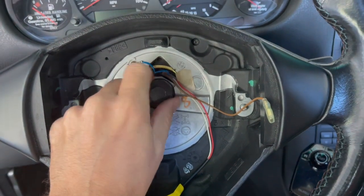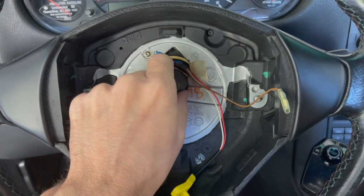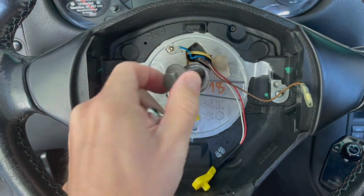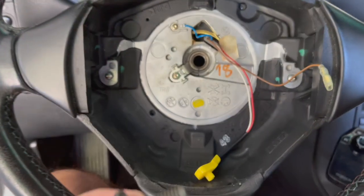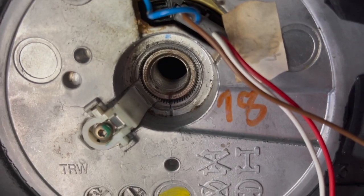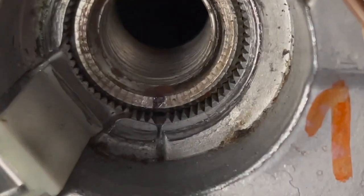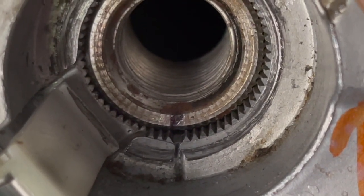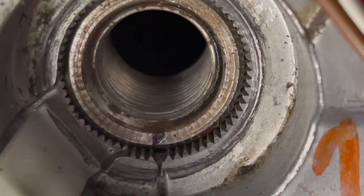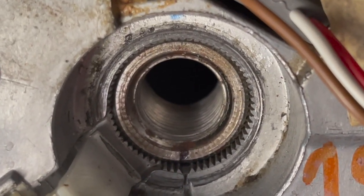Put the steering wheel bolt on a clean surface and be very careful with it — it's an important one. Make sure it's clean. Also, you want to mark the steering wheel position: I've already marked mine with a Sharpie between two teeth on the spline, so I know to reinstall the wheel in exactly the same location. You can make multiple marks if you prefer, but make sure it goes back the same way.